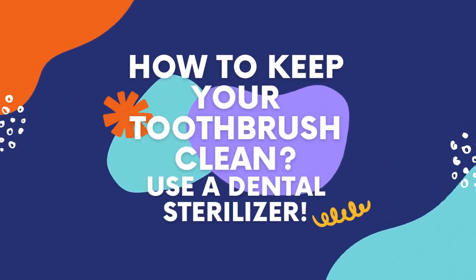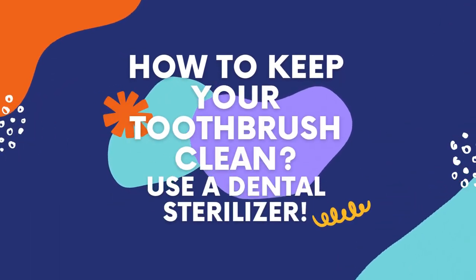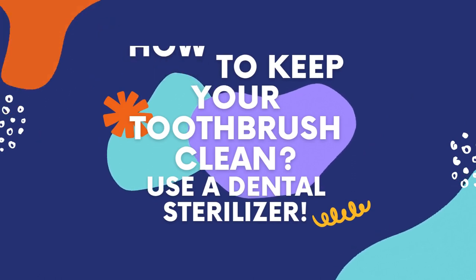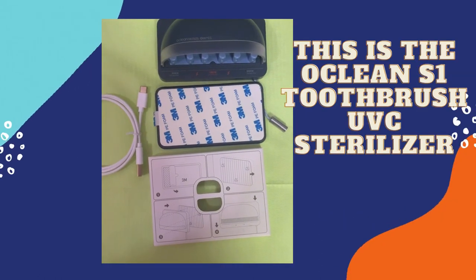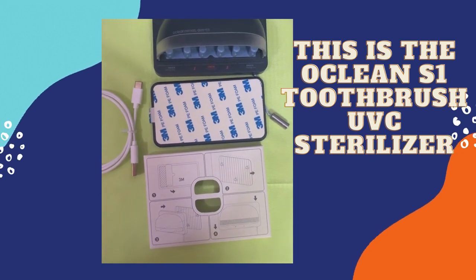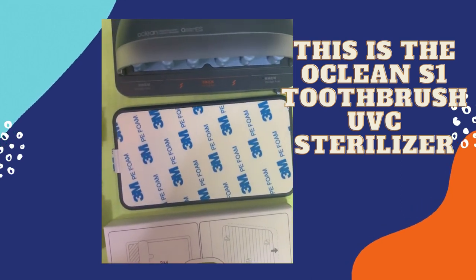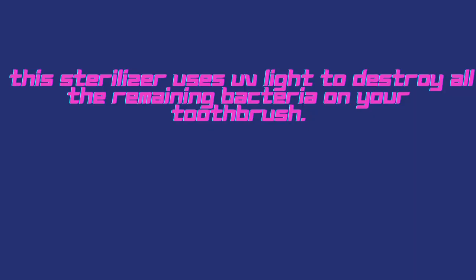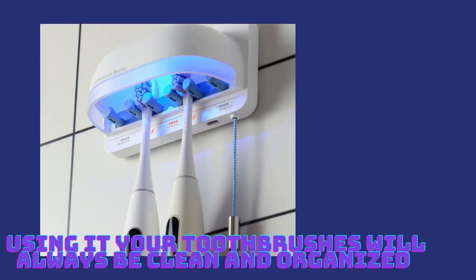How to keep your toothbrush clean: use a dental sterilizer. For example, we use the Oakley S1 toothbrush UV sterilizer. You can fit it in your bathroom, and this way all of your toothbrushes will be clean and organized. The UV light is used to destroy all remaining bacteria on your toothbrushes, so your toothbrush is good to go for your next cleaning.